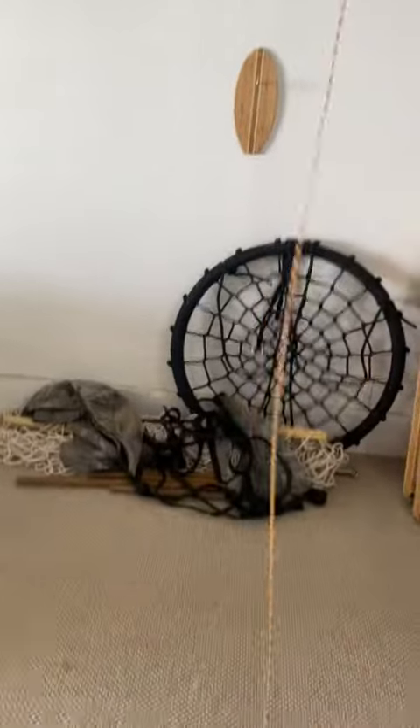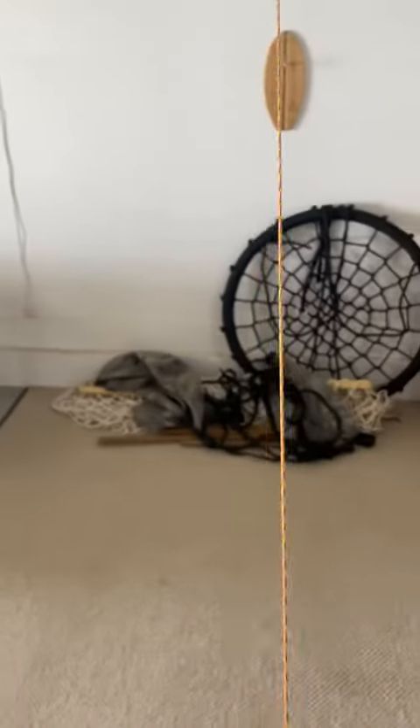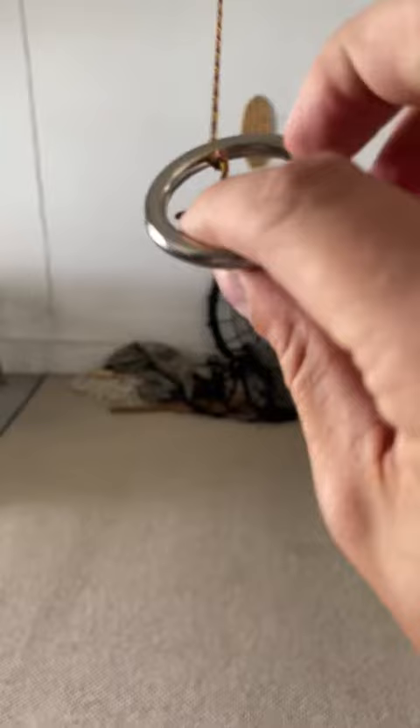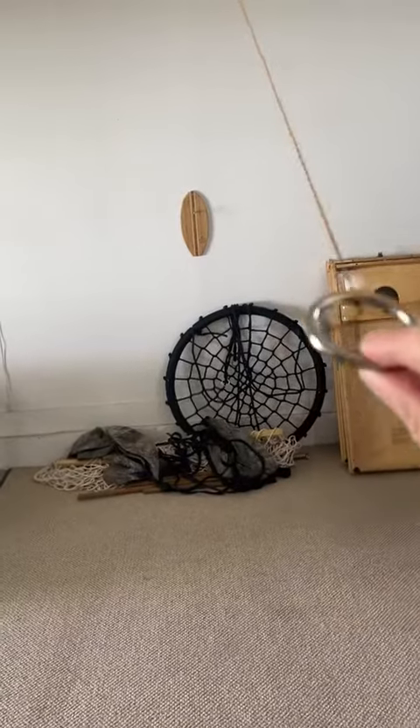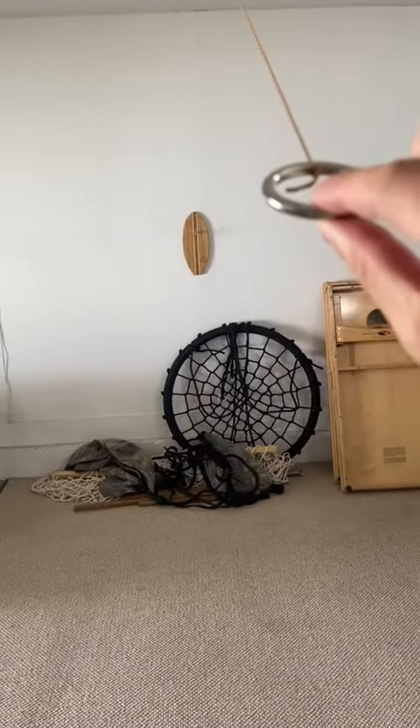So how you do it — this is going to be a miracle if I can do this on my first try while filming, because we're going to see. The objective is to have the ring, and then you're going to let it go and try to get it to land on that hook. So we're going to try this first try. Here we go. One, two, three.